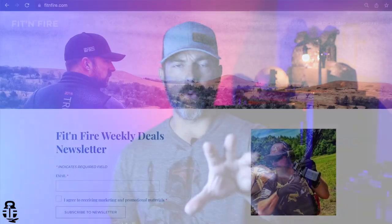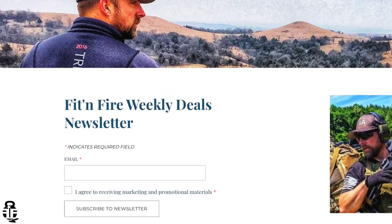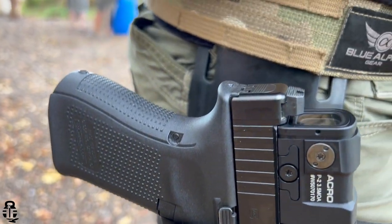Stay tuned for all of that. Also, are you guys signed up for the Fit and Fire newsletter? If not, swing by fitandfire.com and sign up. I've got great deals on ammo prices every week, plus deals on firearms, accessories, and training. I've personally worked with the instructors I recommend, and there are classes all across the United States. We also have a giveaway every single month, so sign up for that as well.